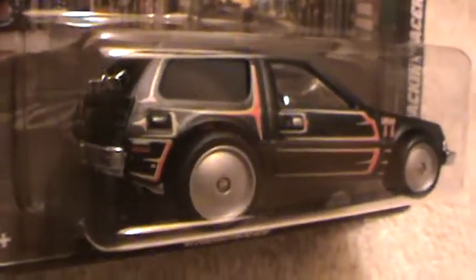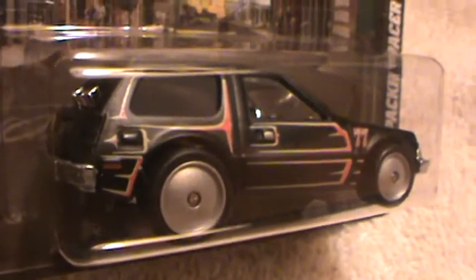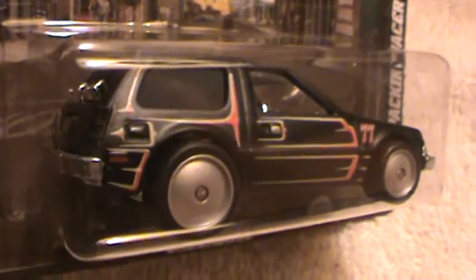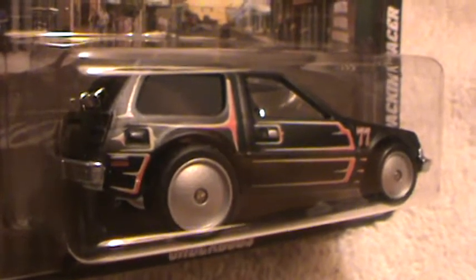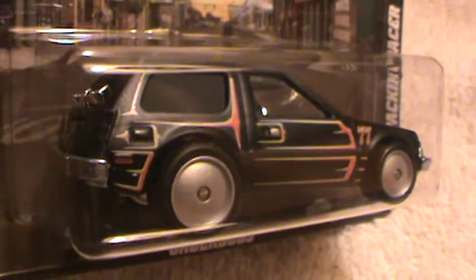A million bucks right there, Charlie. And if there's a Charlie watching — or whatever your name is — give me a comment and tell me. Man, I can't stop staring at this thing.